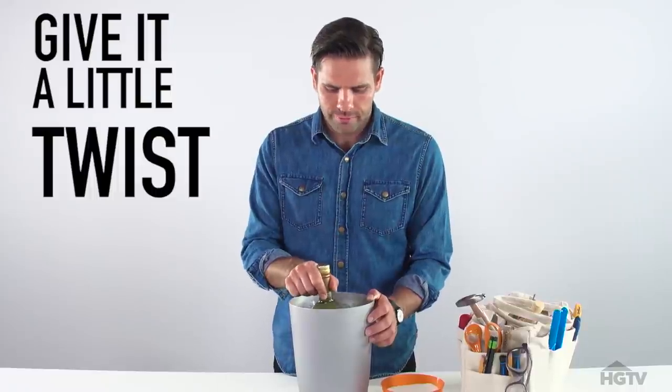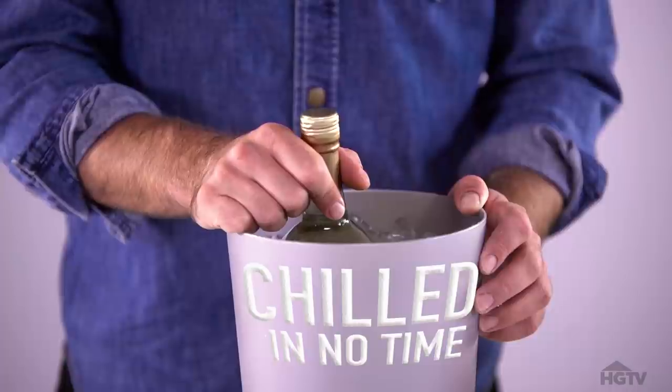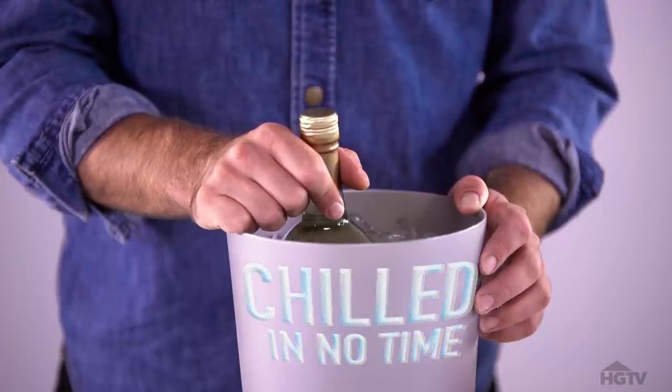Give it a little twist around, and your wine will be chilled in no time. Sweet and salty.